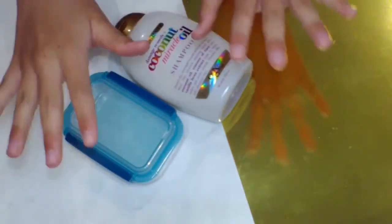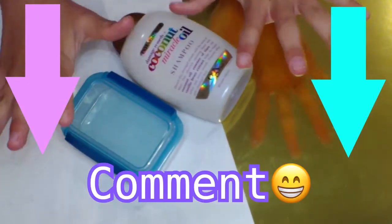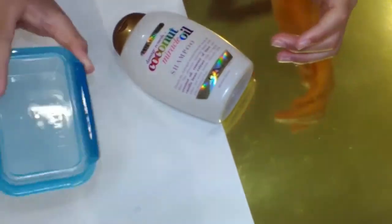Hey guys, welcome to DIY with Austin. If you're new here, make sure to comment saying that you're new so that I can welcome you, and also make sure to subscribe.